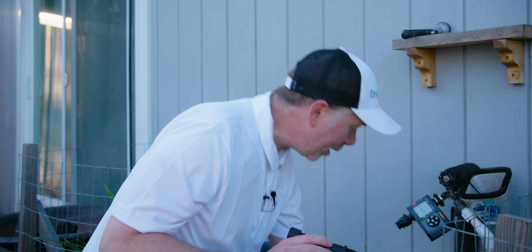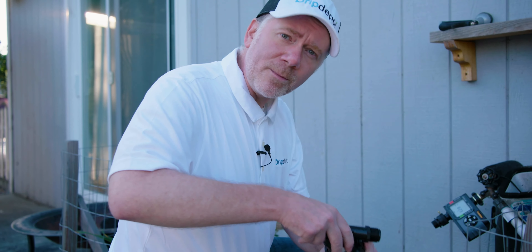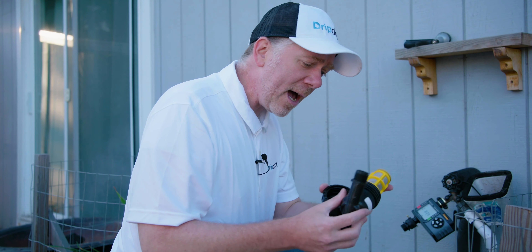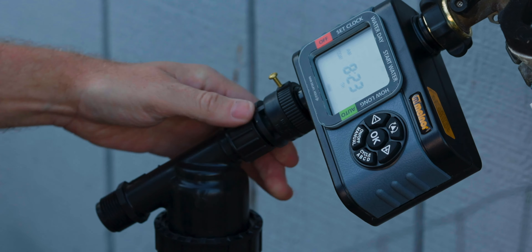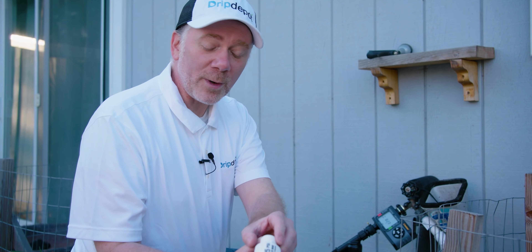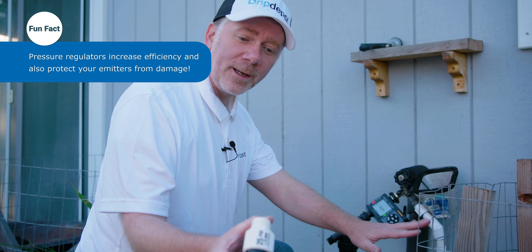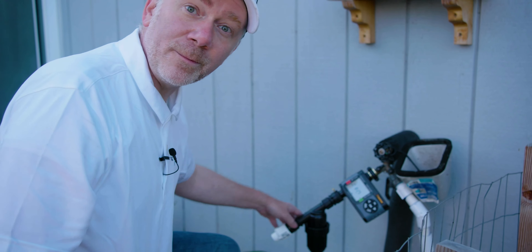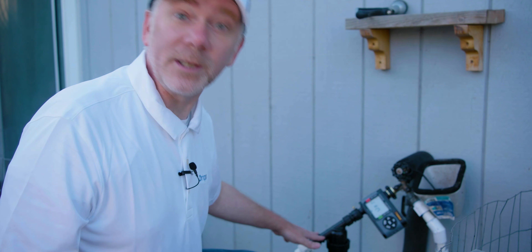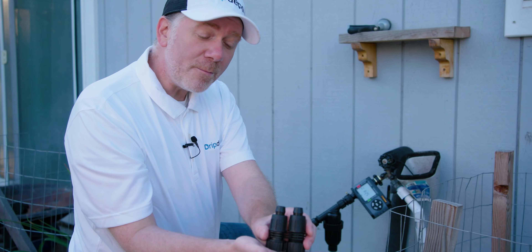With the timer installed using the swivel — which lets you turn just the swivel instead of the entire timer — the backflow preventer goes on next, threaded on until it seats the gasket. Finger tighten and maybe a quarter to half turn after that; don't use tools. Next is the filter, which catches any debris before it reaches the pressure regulator — even municipal systems can have fine particulates. Then comes the 25 psi pressure regulator to maintain downstream pressure. Last is the hose bib-to-tubing adapter, which connects the mainline tubing to the rest of the head assembly and the water source.